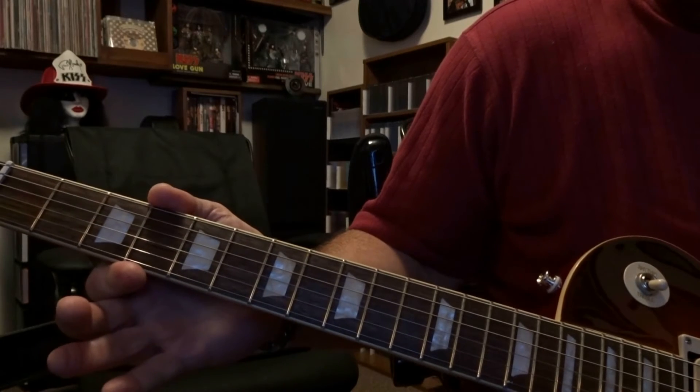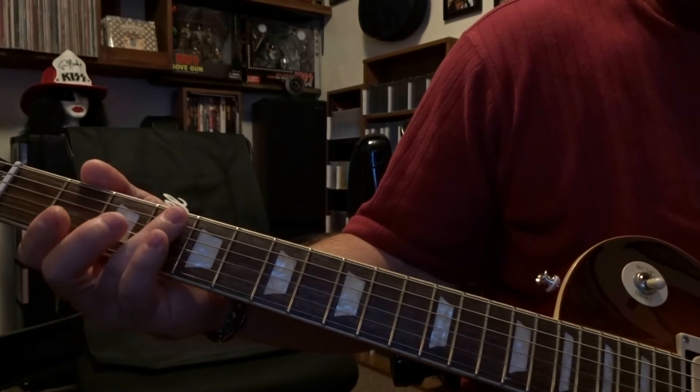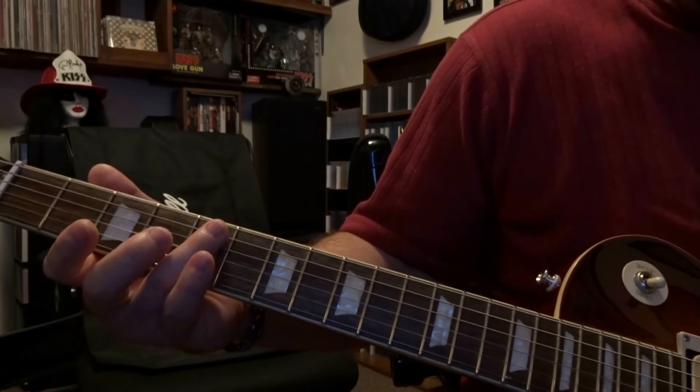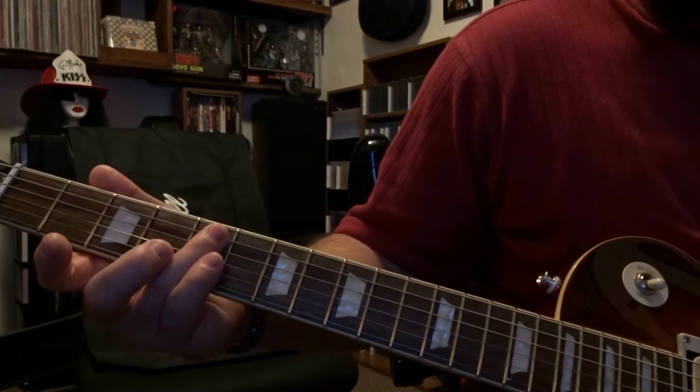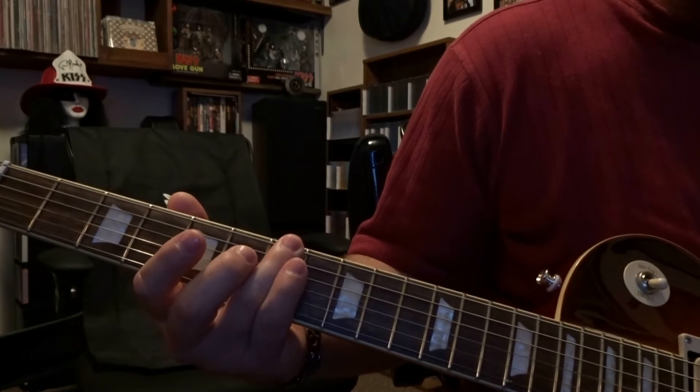This time we're coming up to the 4th fret, doing the same thing — getting ready to bar strings 4 and 5, strum through that and slide into the 5th. And then it's right back to the very beginning.